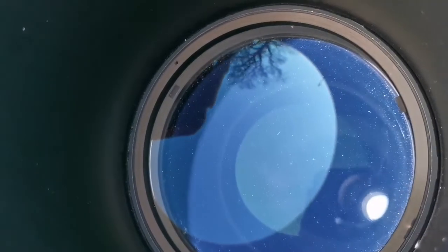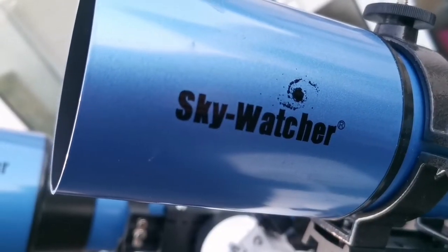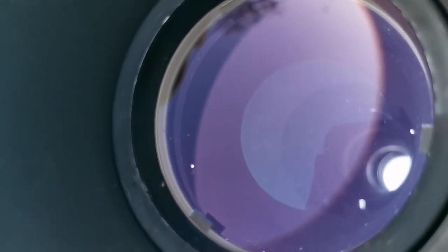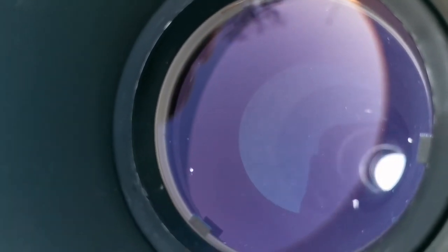This is the objective lens of this quite old telescope — at least 20 years old — it is 120 millimeters in diameter. And this is the objective of the Star Travel; you can see the color of the coating is different. This one is a kind of purple, unlike the other one which was green.